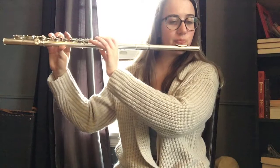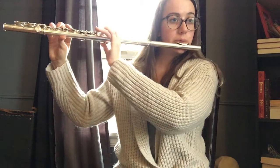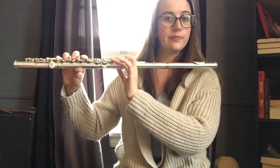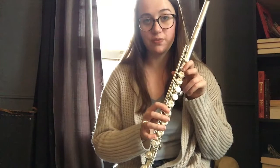Great, here's another one. One more. Awesome — so you've learned the B.